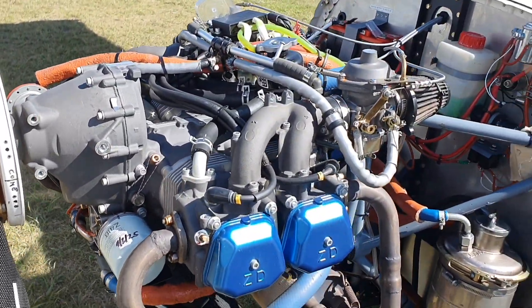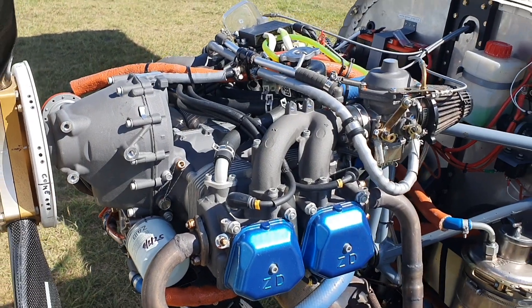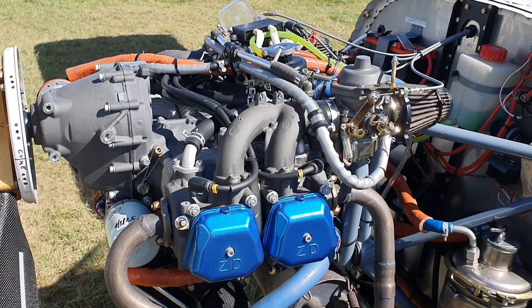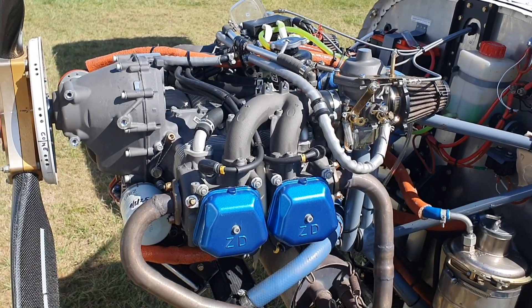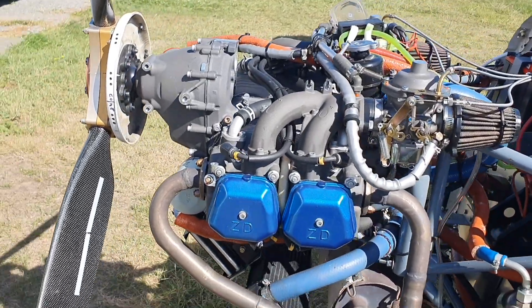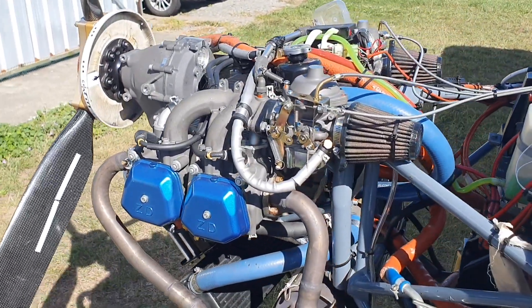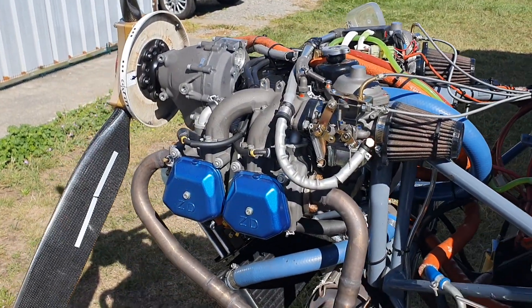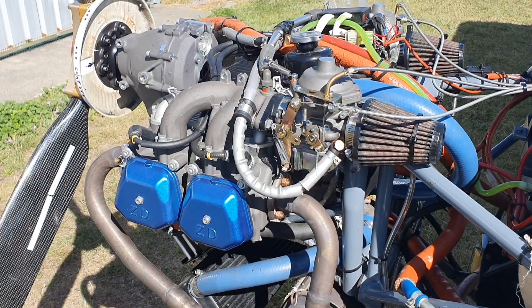One of our planes, the Alpi, is fitted with an Austrian-built 912 Rotax. We've got about 880 hours on it now — it's a lovely engine. But if we ever had to replace it, this could be an alternative.